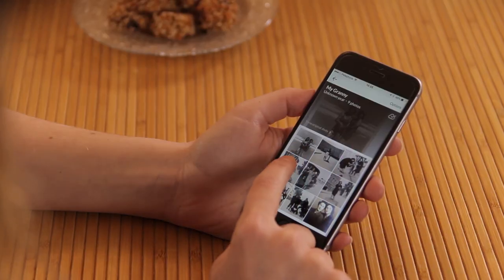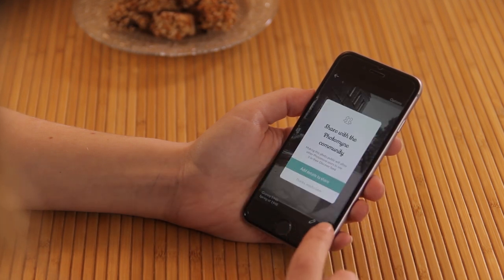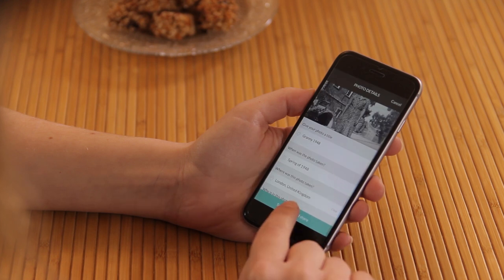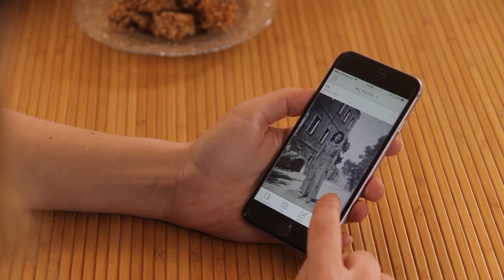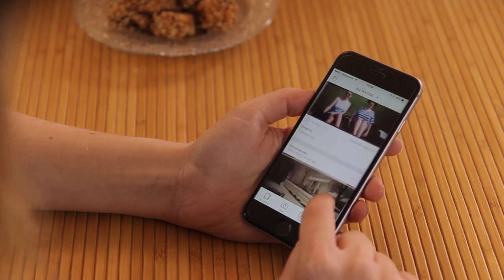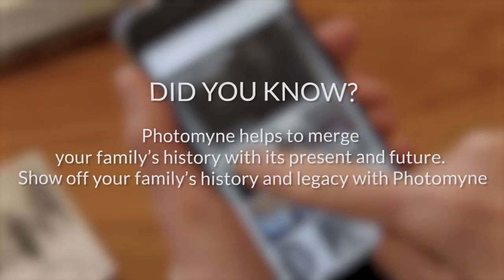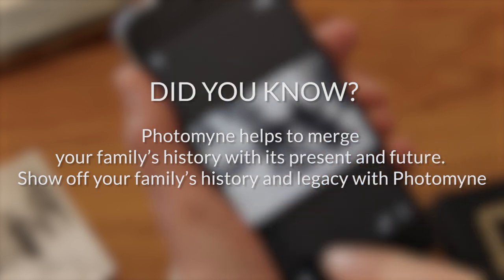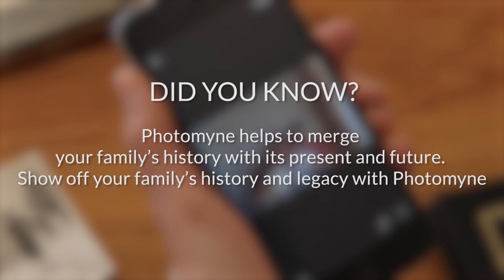I can go back and see the photos I liked, and also the photos I shared. To share a photo, I'll just go to the photo and tap the Discover icon. I can view this feed forever, but I have to go get the kids from the neighbors — we'll check some more new photos tomorrow. Did you know that PhotoMine helps to merge your family's history with its present and future? Show off your family's history and legacy with PhotoMine.